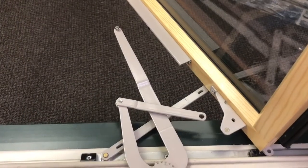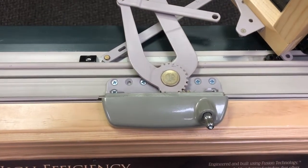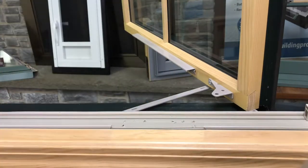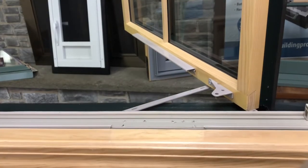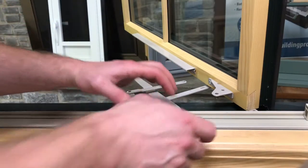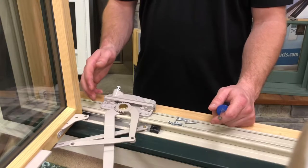Once the operator's arms are free, you can take out the screws holding the operator in on the sill. Once you've removed your screws, you can take the old Maxim operator off and place the new Encore style operator where it was. You can now go ahead and screw the new Encore style operator in.